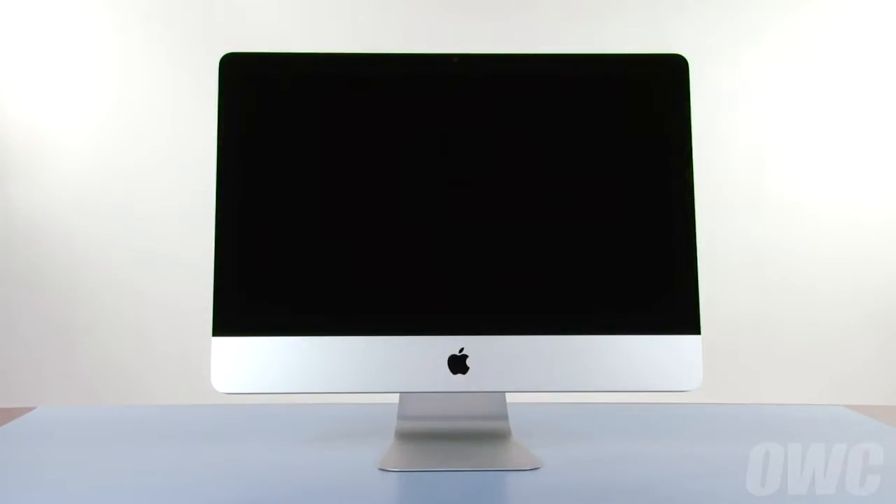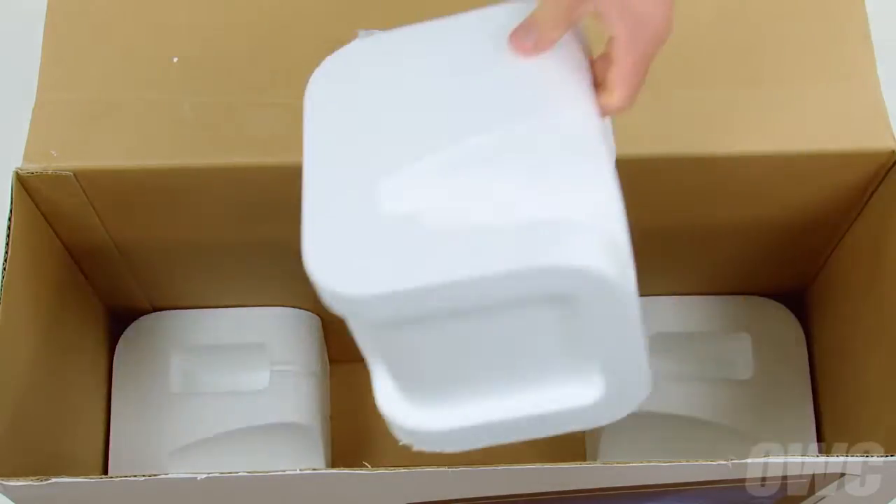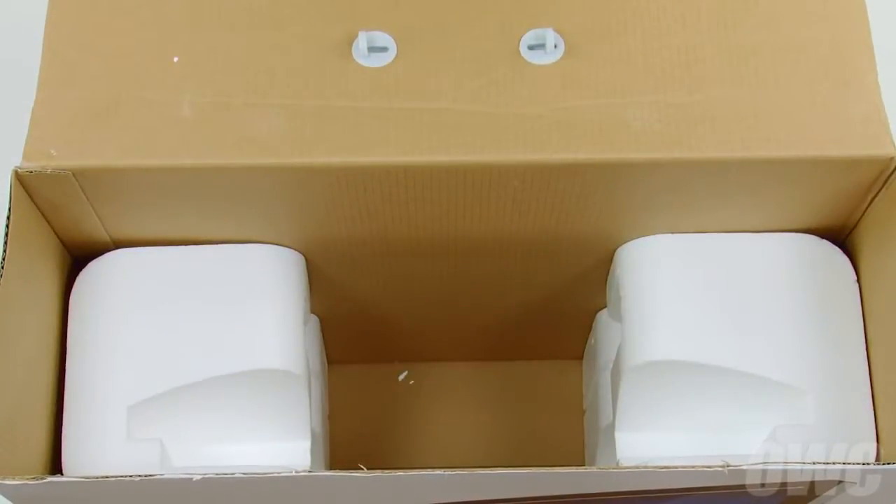Hello and welcome to the OWC instructional series of videos. In this installment, we're going to show you how to add an OWC solid-state drive to your 21.5-inch 2011 iMac using our DIY upgrade kit. This is an advanced process and we recommend watching the video in its entirety before attempting this upgrade. We've shut down and unplugged our iMac, gathered our materials and are working on a soft, static-free work surface. Your iMac's original box will make a handy place to hold both the screen and the front glass while performing this upgrade. Simply reverse the Styrofoam insert so that the curved opening faces upwards on both sides. We are now ready to begin.